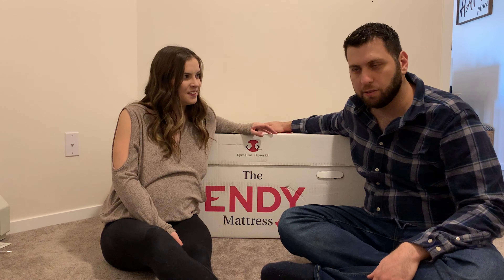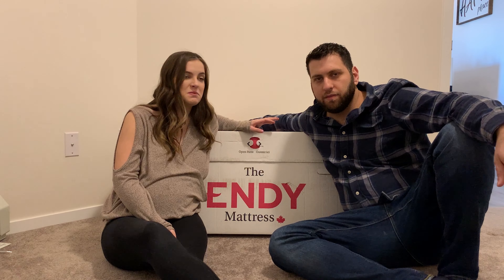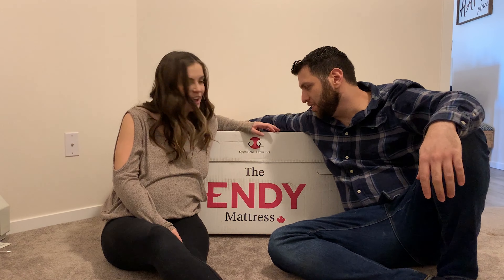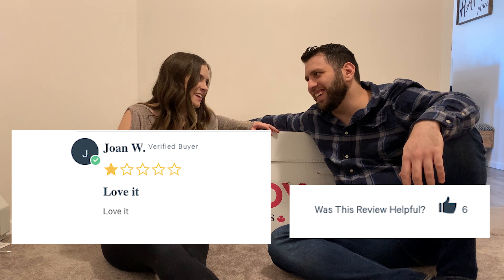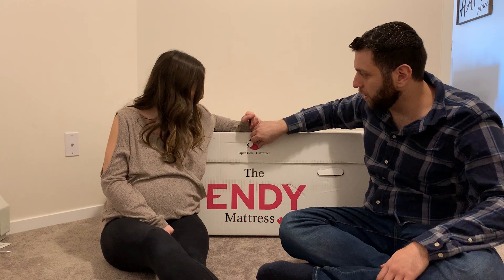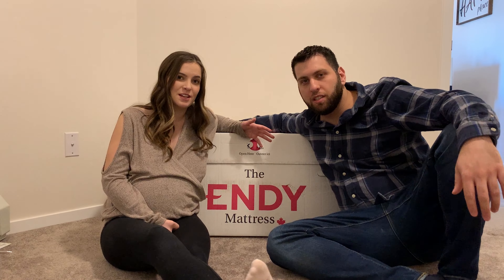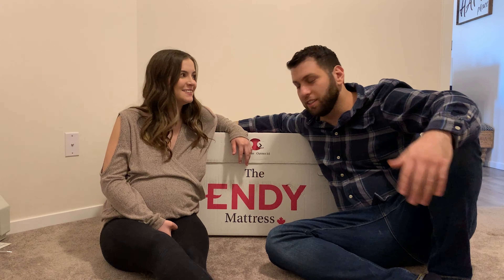A king size isn't going to fit in this room, so we did research on the best mattress. I always hear about the Endy on the radio and it has good reviews, so we'll see how it goes and we'll give our review today. Apparently if we do a video of unboxing our Endy mattress we get a $20 Tim Hortons gift card, so this is — I need some coffee — we're gonna unbox this for you.